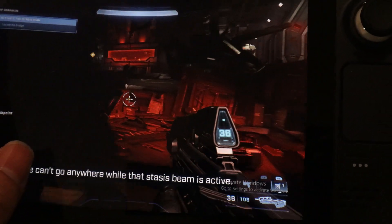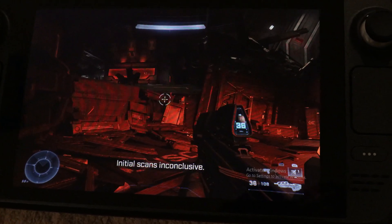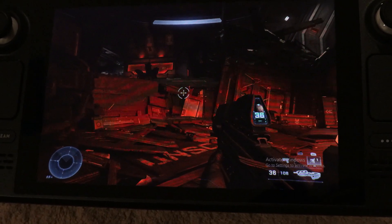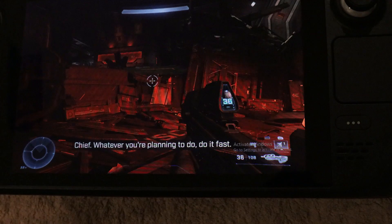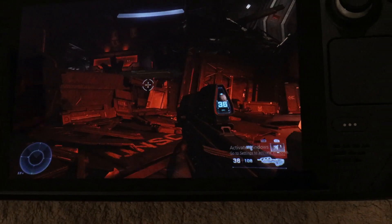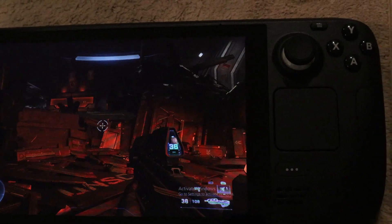Pretty fluid gameplay, as you can tell. I could never imagine playing this game in handheld, especially given how cheap the Steam Deck is. I bought the drive for less than a hundred bucks with tax, so it's pretty cost effective — getting a one terabyte SSD versus a one terabyte SD card, which is like $115 or so. It's pretty easy exchanging the SSD, so I definitely recommend it. See you guys later, bye!